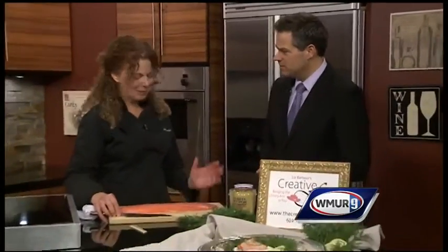Hi there, everybody. We are making a yummy seafood dish made by a familiar face here on Cook's Corner. We're joined by Liz Barber from Creative Feast. Thanks for being here. My pleasure. Appreciate it.